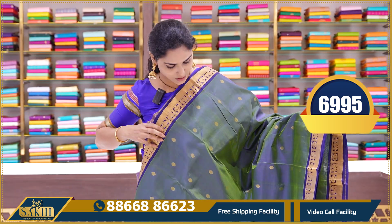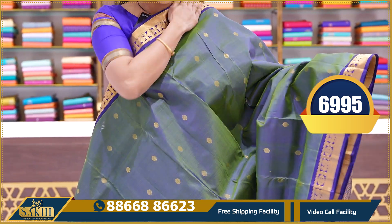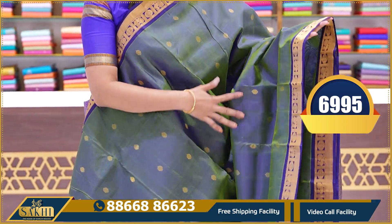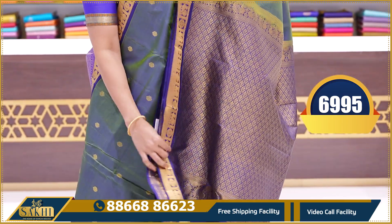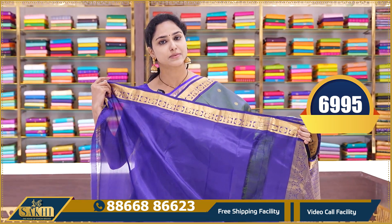This is the last saree of the chintna border pattern — a green and blue color combination. All over it is a green-blue double shade short-color saree with booties and chintna borders. This is the pallu and a plain blouse with borders. Price is 6995.